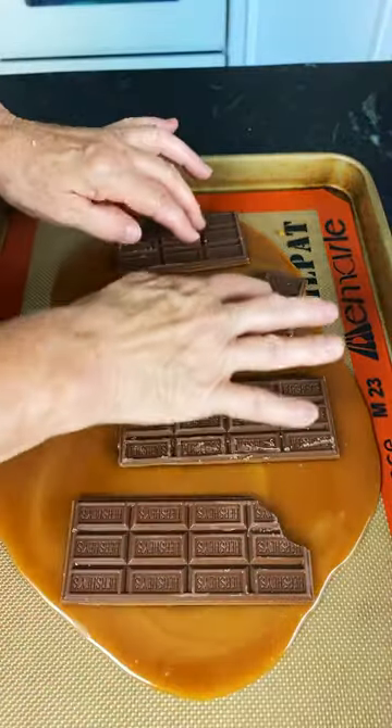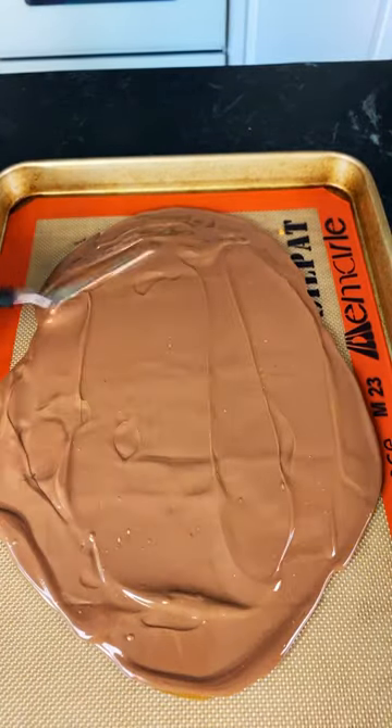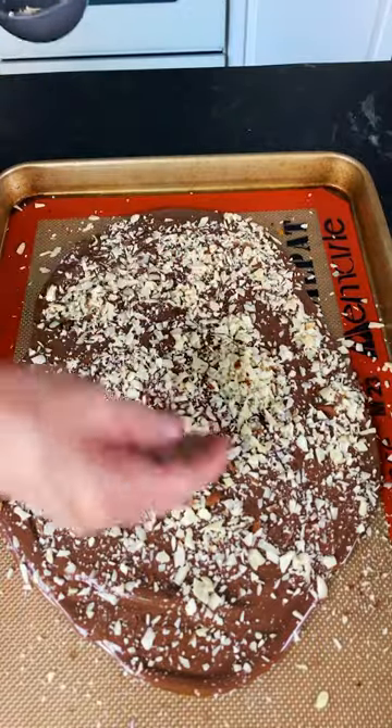Let it stand for one half minute and then place the milk chocolate bars on top. As it melts, spread evenly and top with one half cup chopped almonds. Then press the almonds into the chocolate.